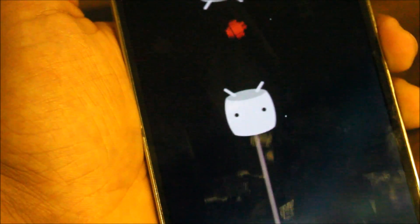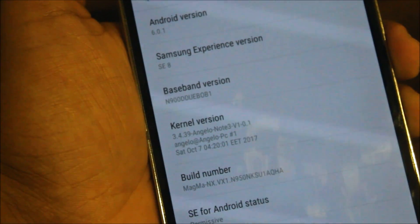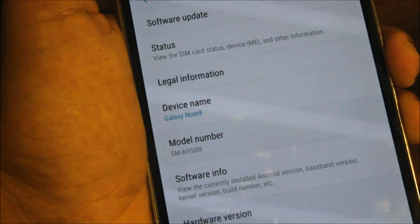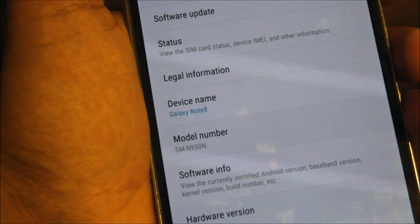It's fake Nougat on the outside, but inside we have this Marshmallow ROM. As you can see, it's using the Angelo kernel, made by Angelo and the highlight team. That's the Magma NX1, and the model number has been changed to G950 — the Note 8 model number.